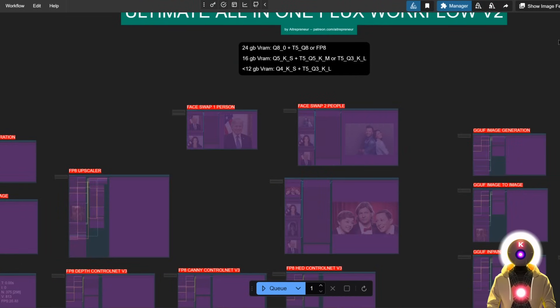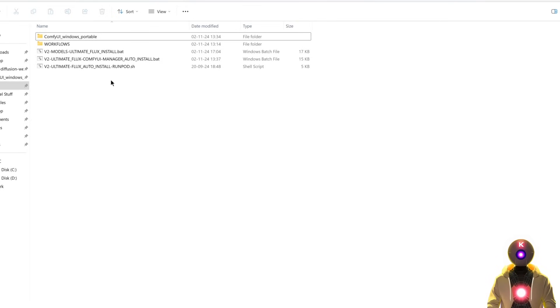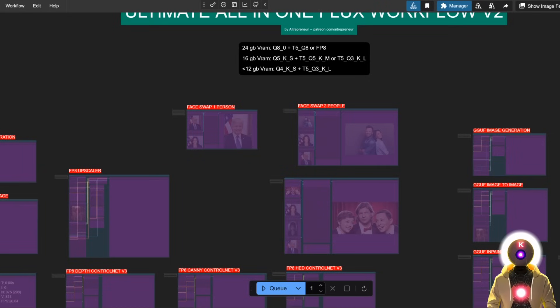Alright, to install everything that you need for this to work, you can either use the automatic one-click installer that is available for my Patreon supporters, which will automatically download and install everything you need. Believe me, this is really practical because there is a lot of things to download and install for version 2, and if you have any issues don't hesitate to DM me on Patreon. Or you can just follow my written guide that will be in the description down below.